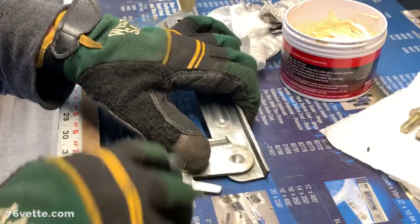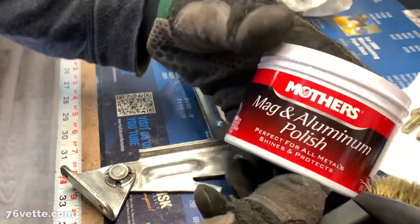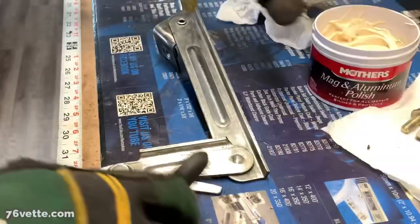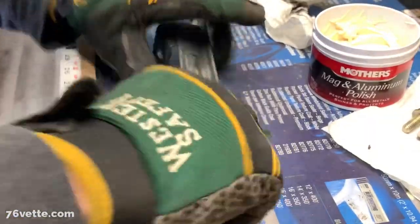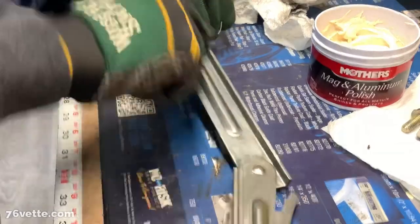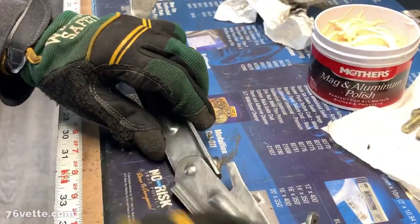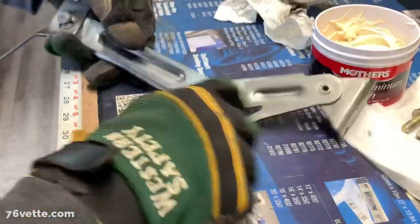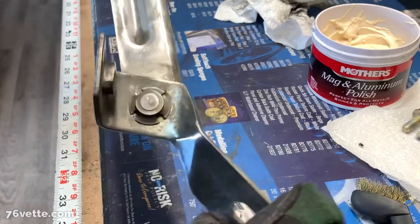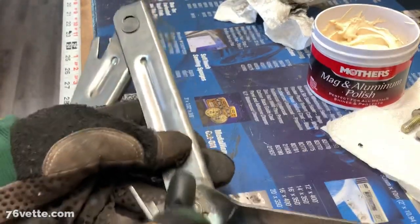Once you start brushing it a little bit with a brass brush it looks a lot better. I decided to use Mother's, which is my go-to for a lot of polishing — this is the mag and aluminum polish. Even though these things are not aluminum, it still cleans up a lot of the stuff that's been caught in there for years. This is far from perfect but it's perfect from afar.